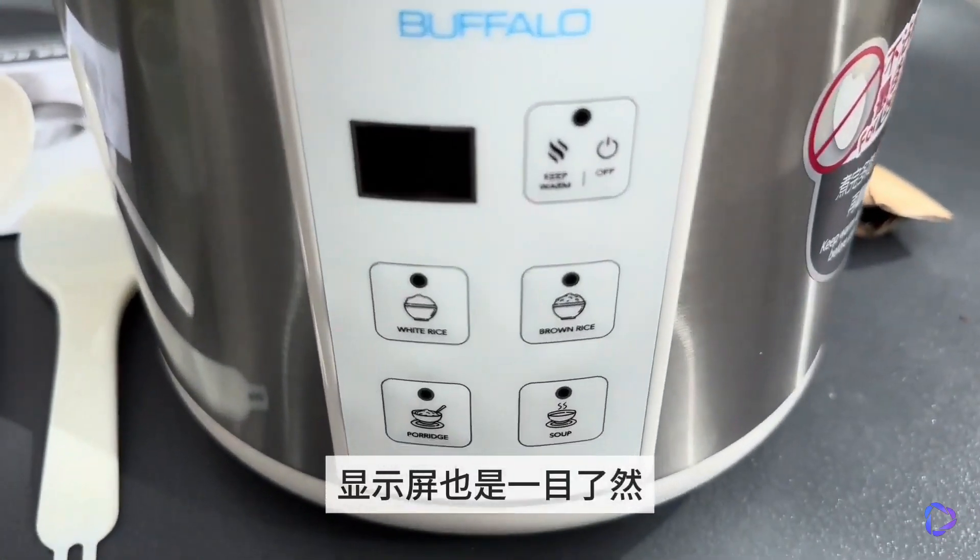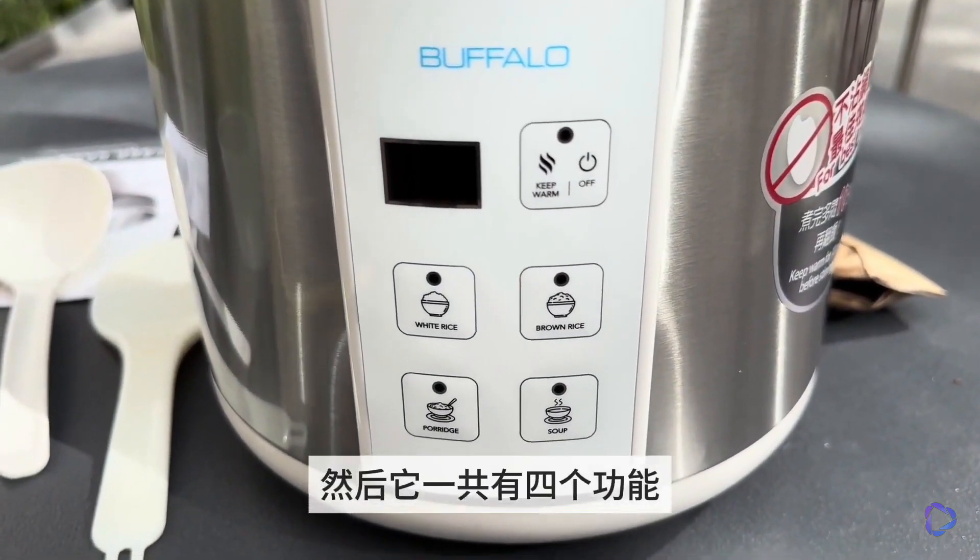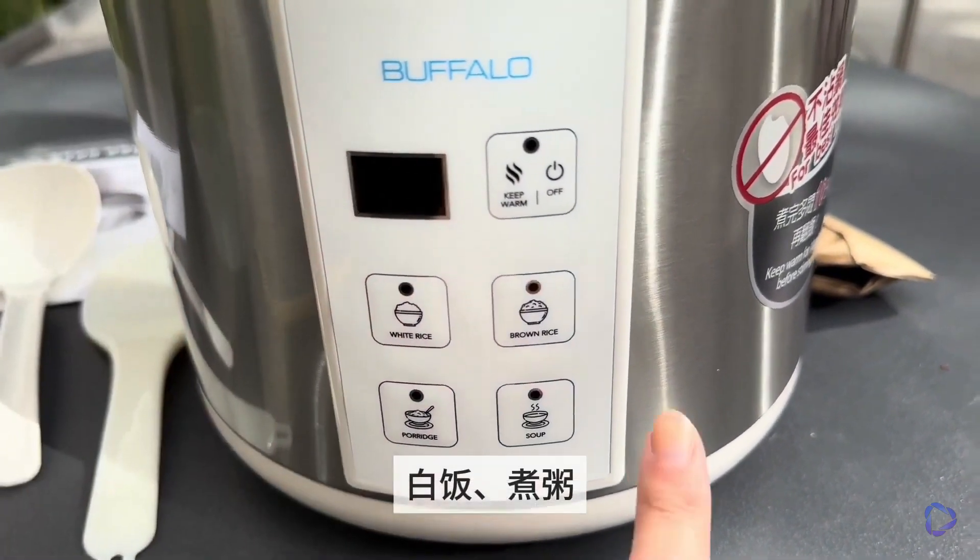The display screen is clear, with a keep warm switch function, and it has a total of four functions: white rice, congee, brown rice, and soup.